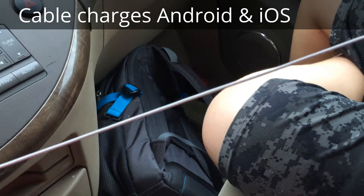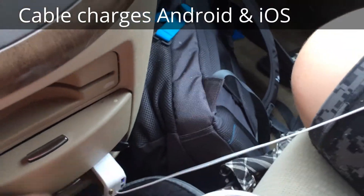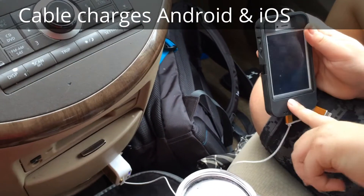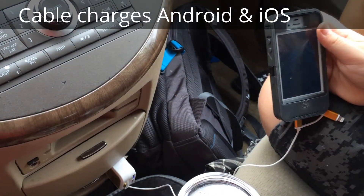We're just going to charge one thing right now. If we have three things plugged in, it'll probably charge slower. So we're going to do a little test, plug it in, and go. I will report back with our findings — it's going from a completely dead iPhone 4S with a rechargeable case.